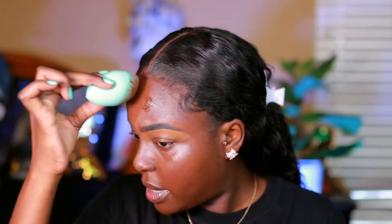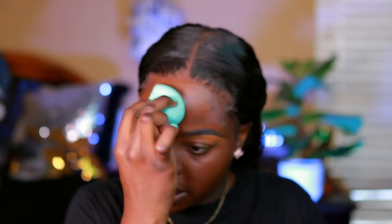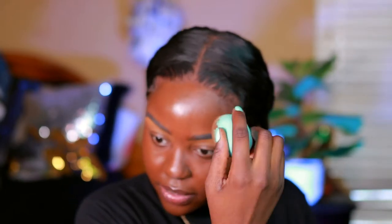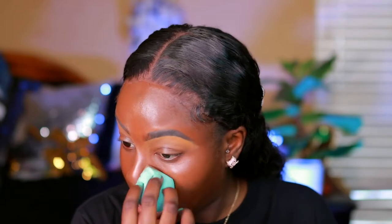As you can see, it's doing such a lighter coverage on this side — it's way lighter, but that's because the sponge is soaking up most of the foundation. It's also not covering up my burn scar from the hot comb. There's definitely a difference in application between the two.